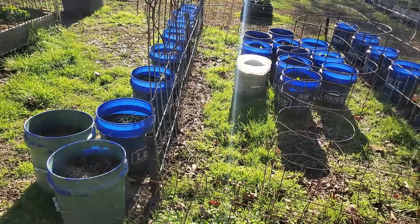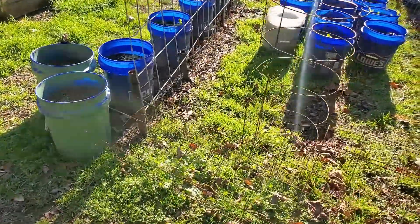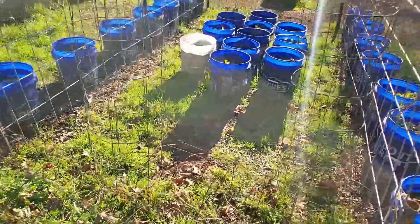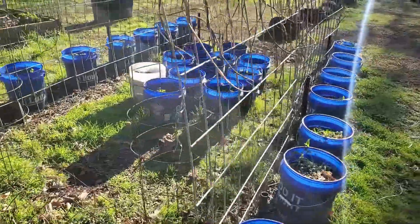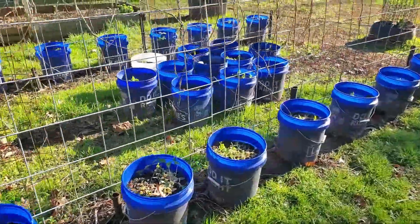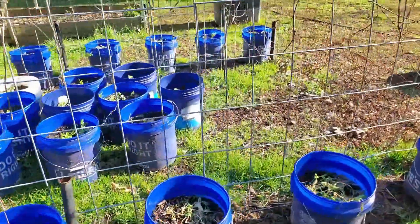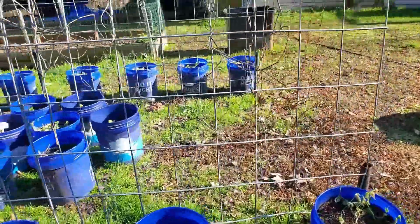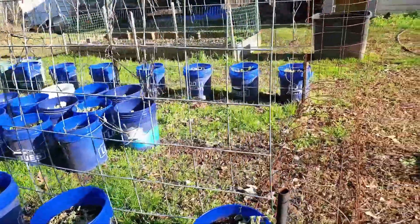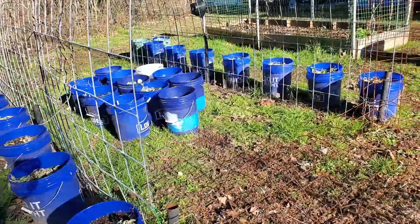Now, you need to be careful with that — think about what was in that bucket. If it was some kind of chemical that might be poisonous, maybe that's not the best thing to grow vegetables in, but you could certainly grow flowers in it. But if you had something non-toxic in that bucket, then there's no problem at all growing vegetables in those buckets.